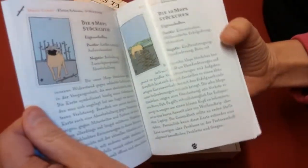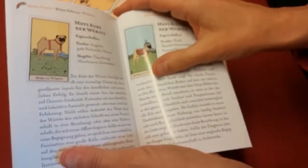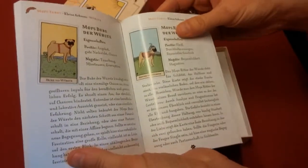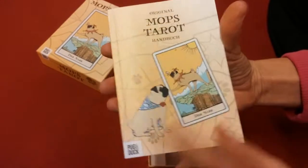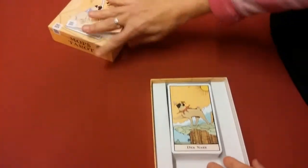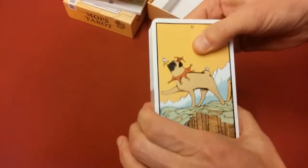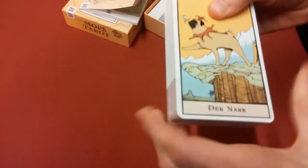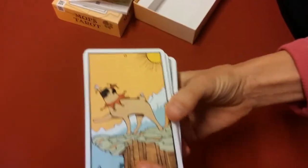You can always take the German and put it into Google Translate. If you're familiar with tarot, this does follow the Rider-Waite, so we'll just have a look at the cards starting with the Fool and going through all the pug cards.